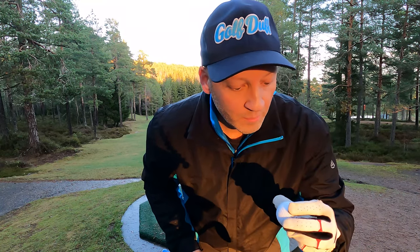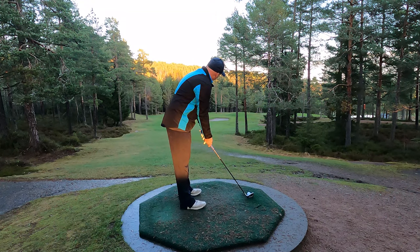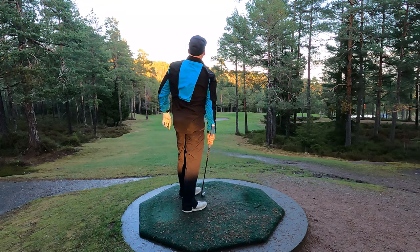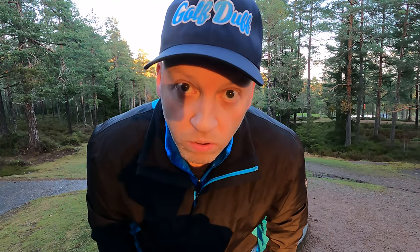I never hit the green on this hole, but with the Vice Tour I'll do my best. That was a horrible shot — I put it into the forest on the left side.